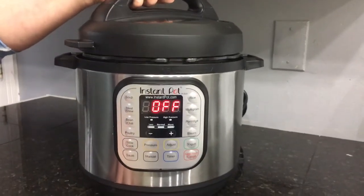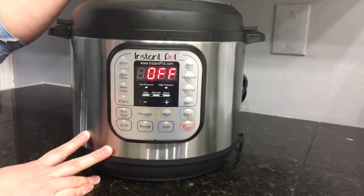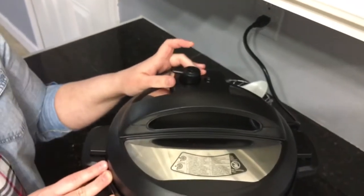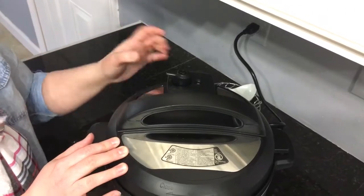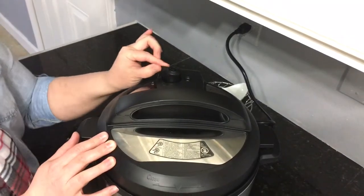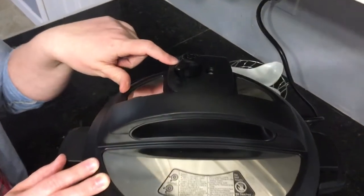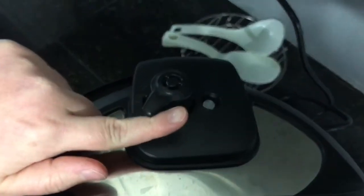When you go to cook something, put the lid on — you'll hear a click so you know it's locked in place. Now, the steam release valve on top is very important. If you are pressure cooking, make sure the valve is set to the sealing position. If you are slow cooking, make sure the valve is set to the venting position — you want some of that steam to release when slow cooking.